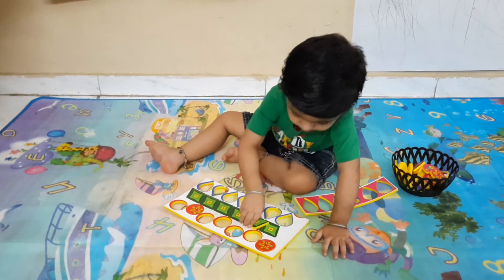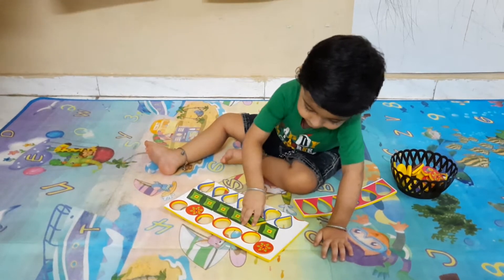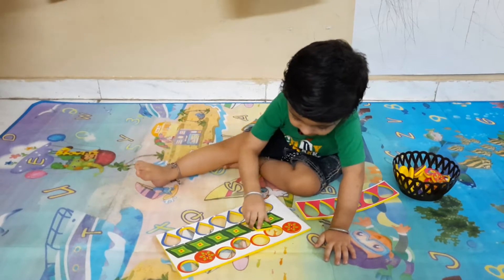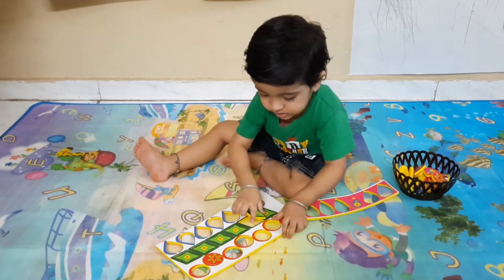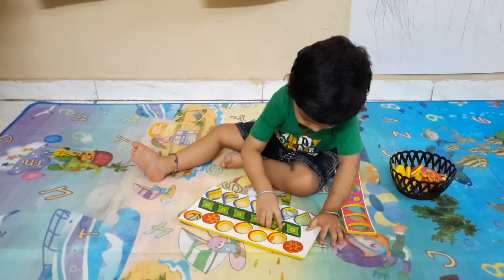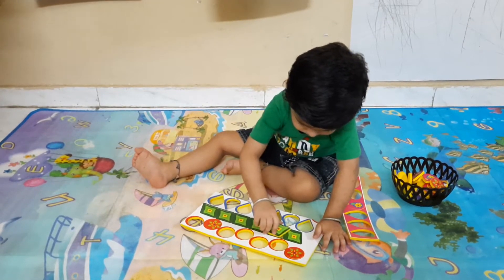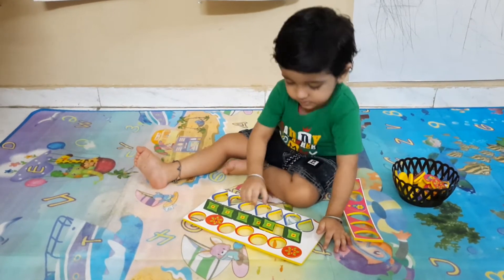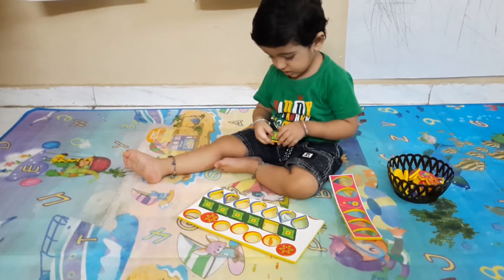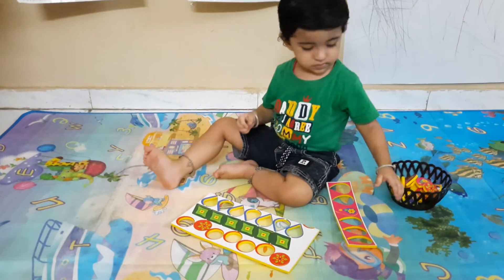Yes, put it properly — better. Put it properly, yes, try again. Very good — see, yes, you are done with parallelogram.